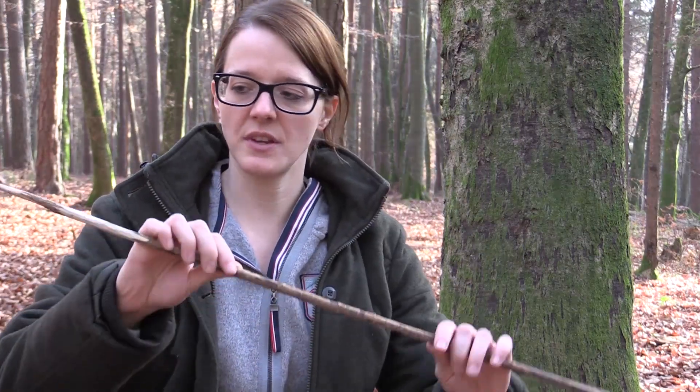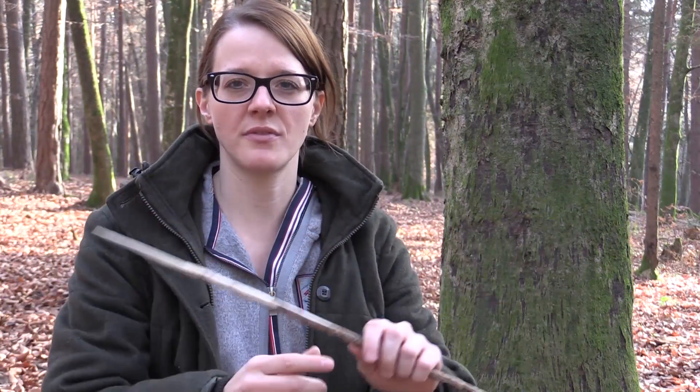For making a net, you need a lot of cordage. If you don't have cordage with you in the wilderness, you can make one out of stinging nettles. The next thing that we need is some sort of netting needle that we are going to make right now.